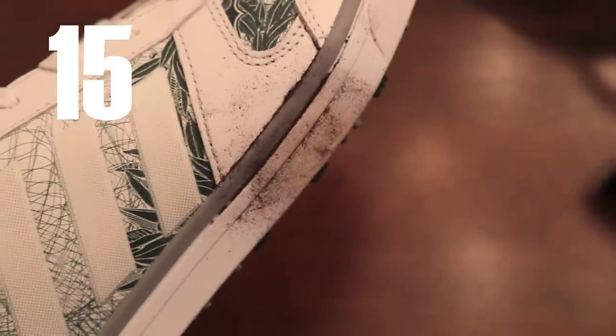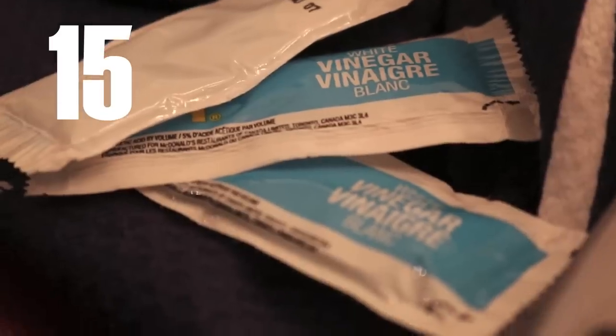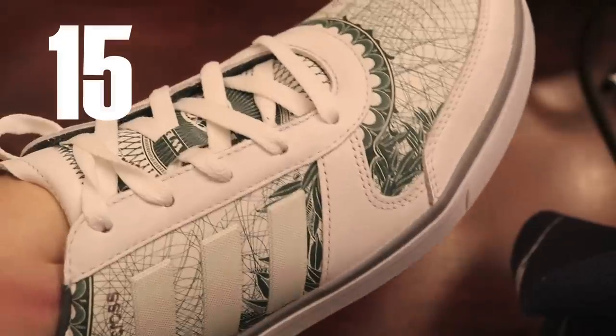When the brand new white golf shoes you've spent a fortune on get a little dirty, grab some vinegar packages from the halfway house and gently rub with your towel.